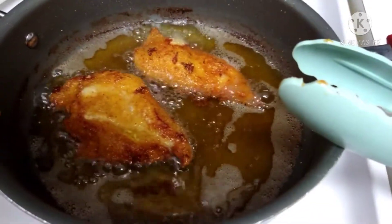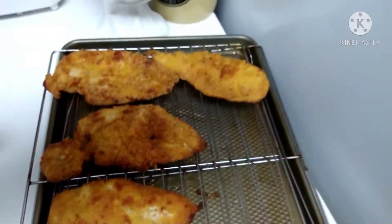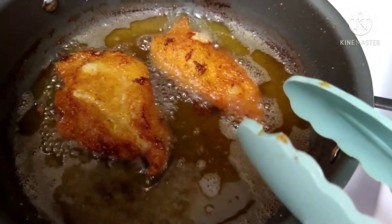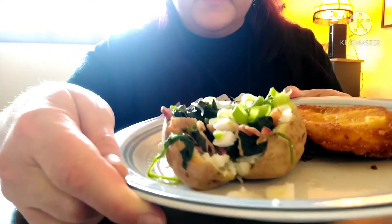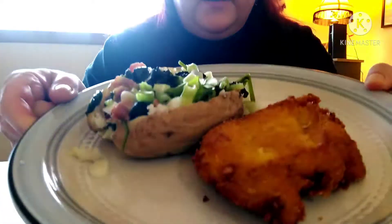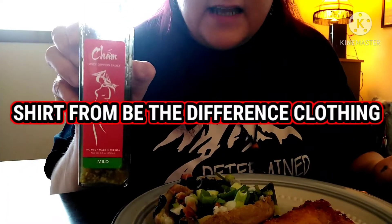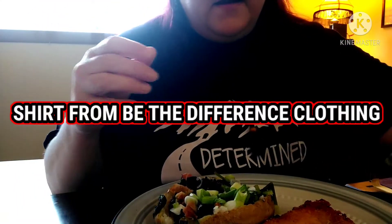Chicken cutlets, yummy! Hey y'all, look at this loaded baked potato chicken cutlet. I'm gonna be using my chum sauce that I won from Big Belly Bob and Miss Shan, and the Mambo sauce. You guys are like, what the hell, Nicole?